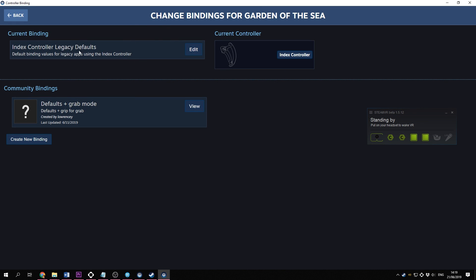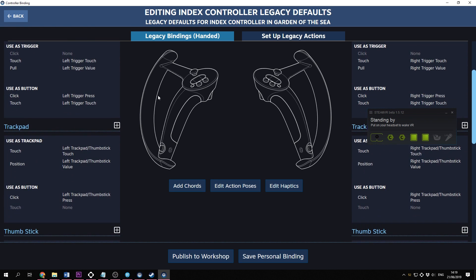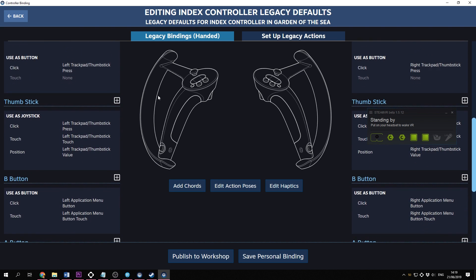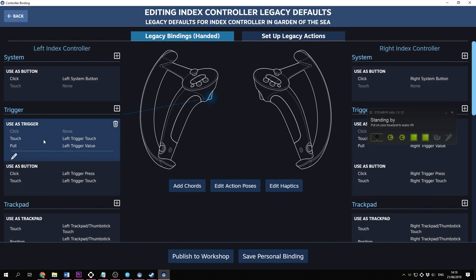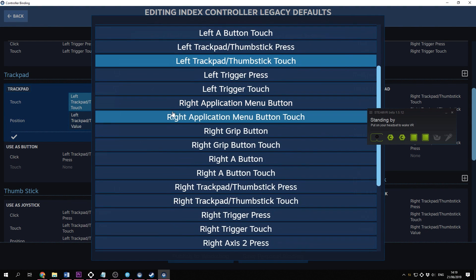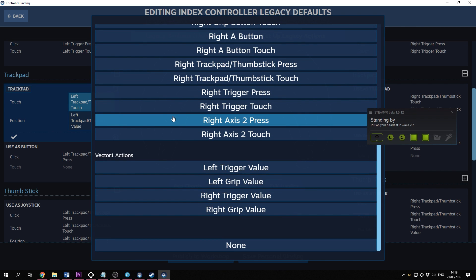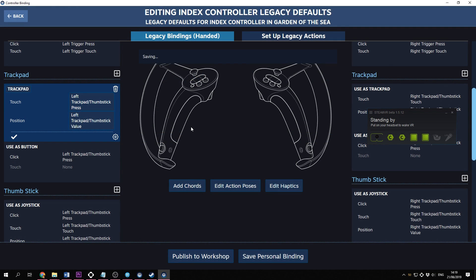Every game will have an Index Controller Legacy Defaults binding that it's set on. Just to make it clear, in some games this does work pretty well. If you click on Edit, you'll see all the controller bindings. I would not recommend replacing this binding though. If you want to create a new one, you'll have to click on Create New Binding, and here you can rebind every button. For example, if you want to change what the trackpad does, click the Edit icon and select what you want it to do. All the buttons you see here are from the original HTC Vive and Oculus Touch controllers — you will basically put whatever the button on your old controller did on this new button. Now this might take some time to figure out.